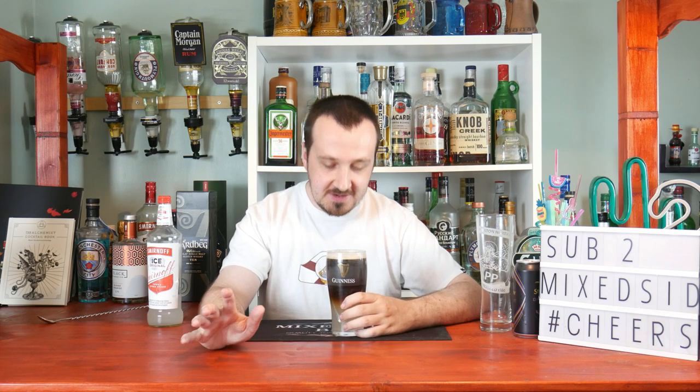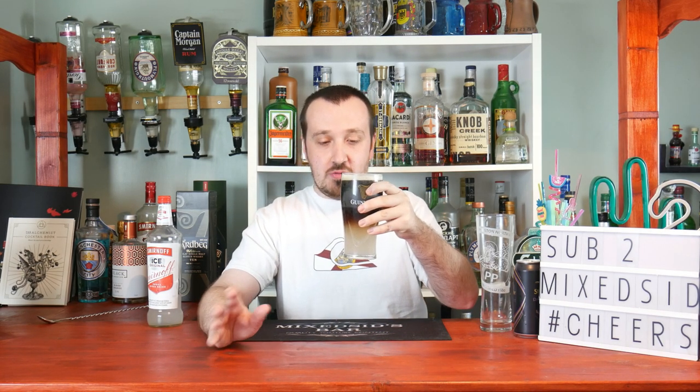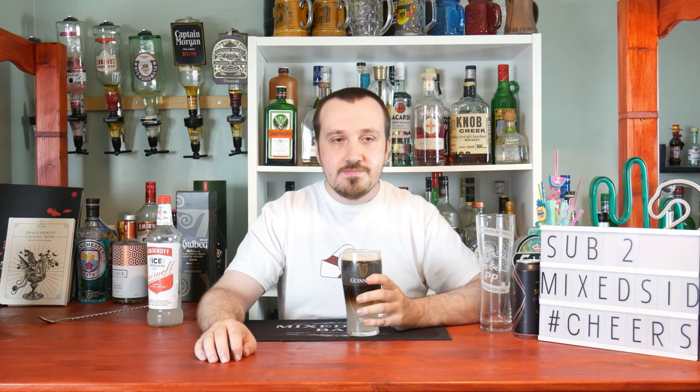The Guinness and Smirnoff Ice — how does it taste? I like it better. It certainly tastes better than the Blue WKD with Guinness. I may give it 6 out of 10. It's quite nice actually, surprisingly so. I'm grateful it tastes better than the Blue WKD. I can certainly drink that. It's a nicer balance with the Guinness and the vodka together, but you can taste the Smirnoff Ice.